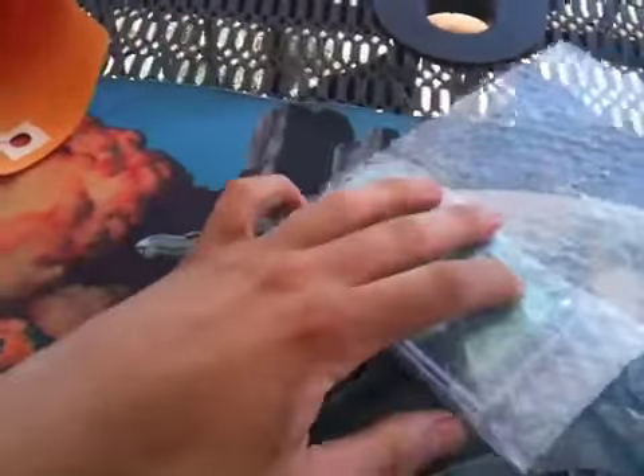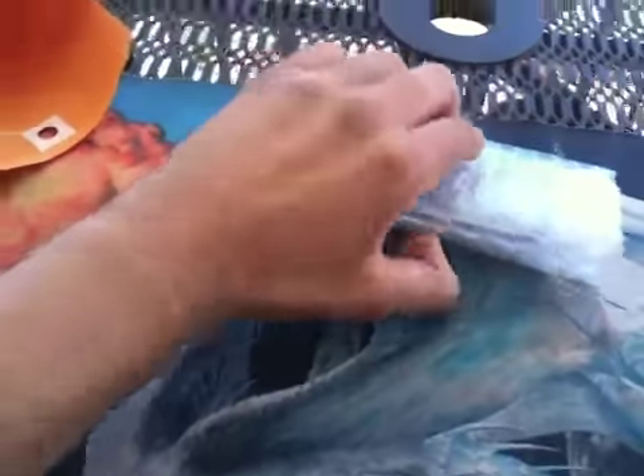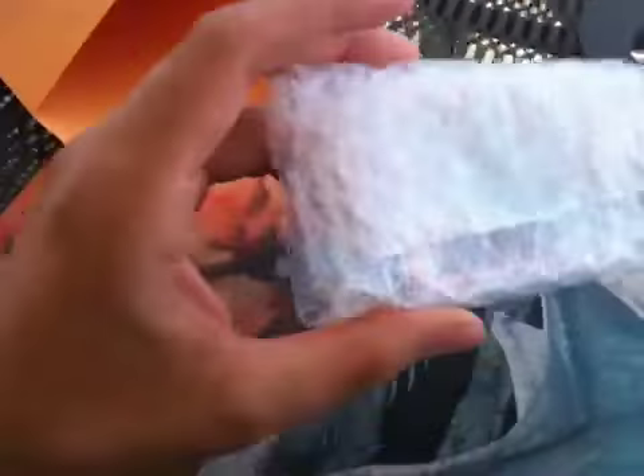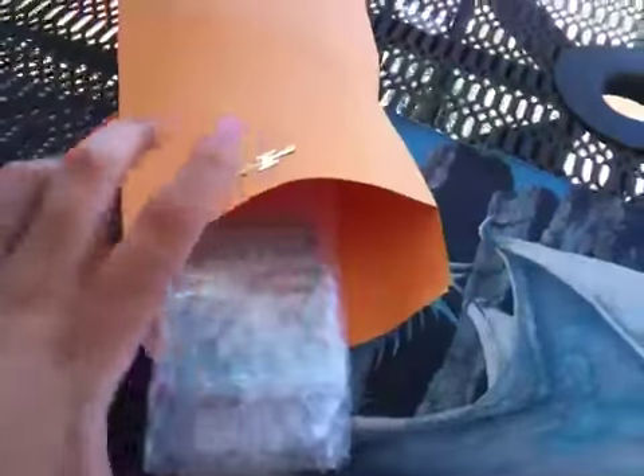Put them in the middle, then you roll it nice and tight. It's all nice taped up — cards ready not to get damaged. And you put them inside the envelope, ready to ship out.